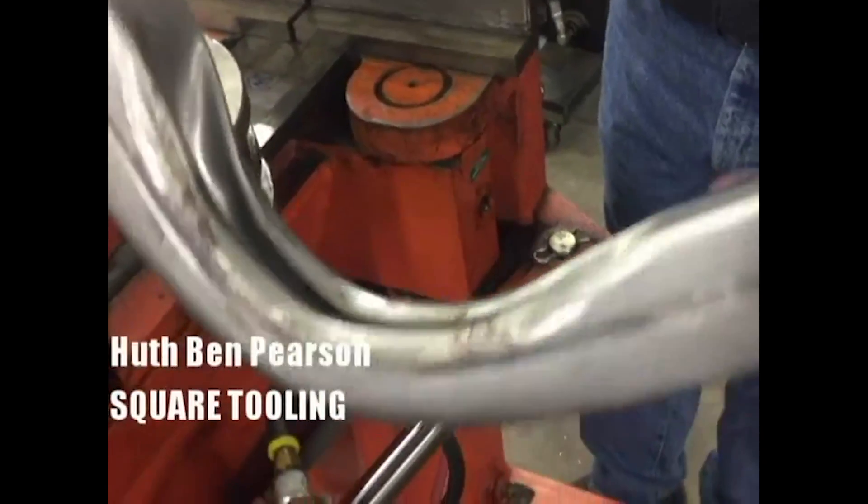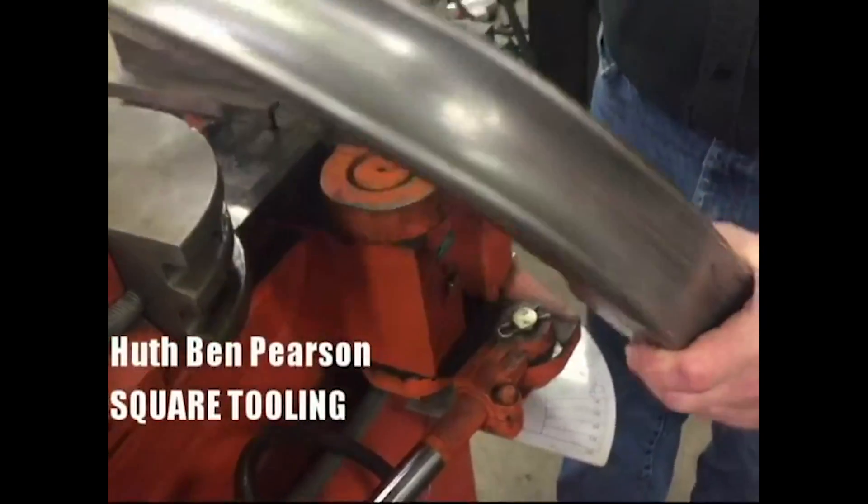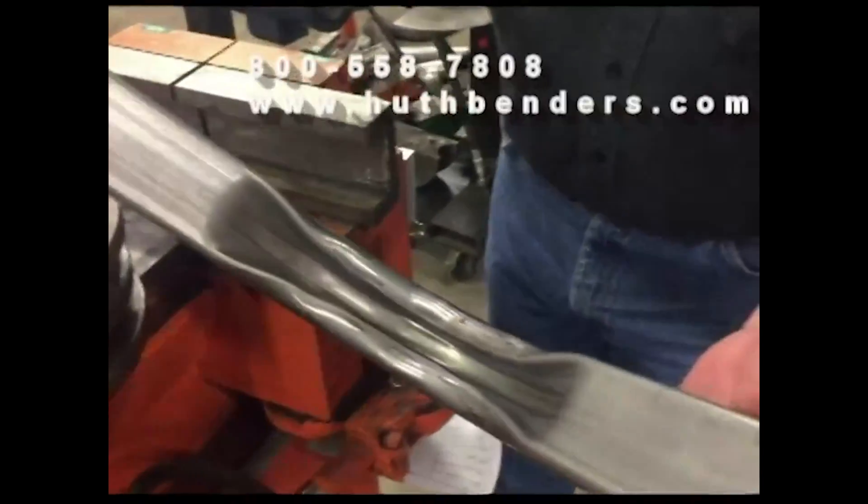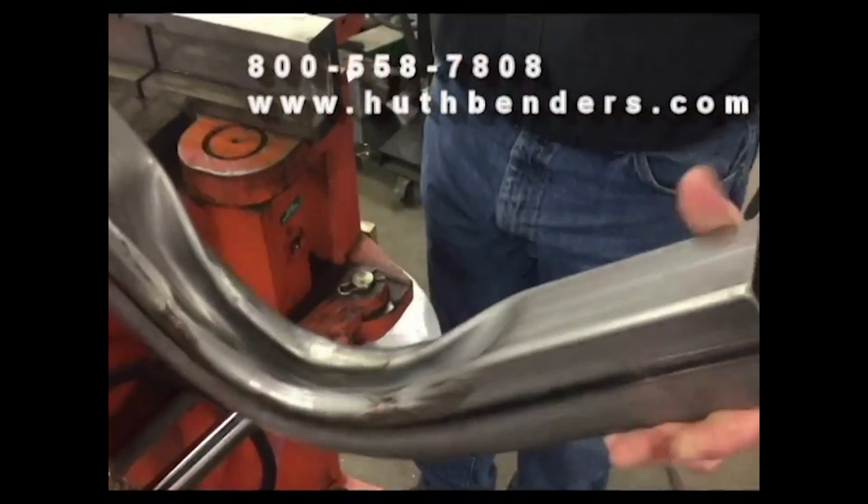So you can see what a nice uniform bend this will make, and the bend is actually stronger than the original material. If you have any questions, give us a call at Uthman Pearson.